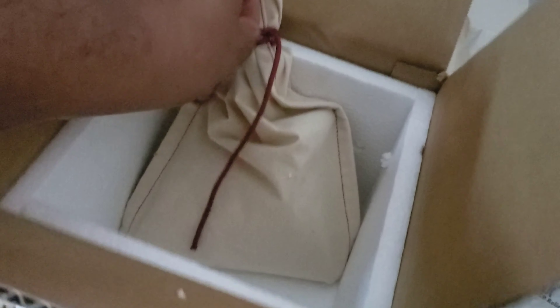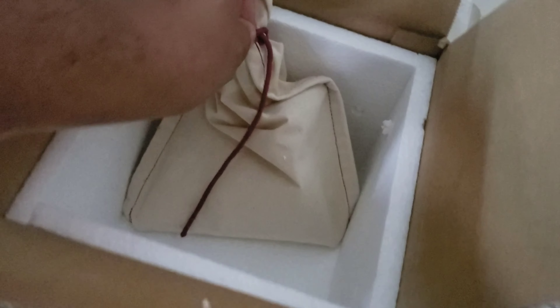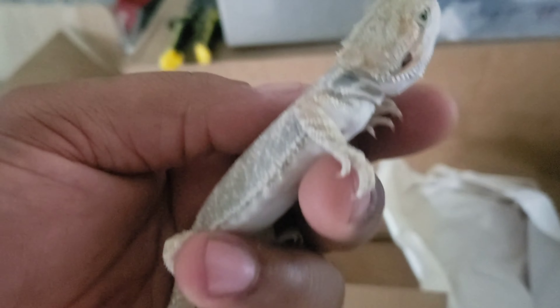I'm going to go ahead and open this bag up. You can see her head right there - there she is! This is another hybrid, a Pogona vitticeps and Pogona barbata hybrid. This girl's a hypo.